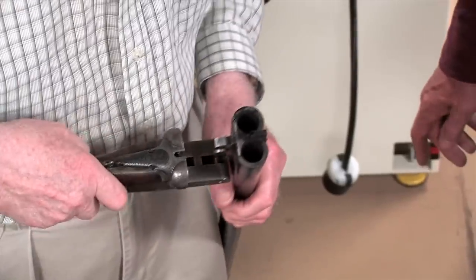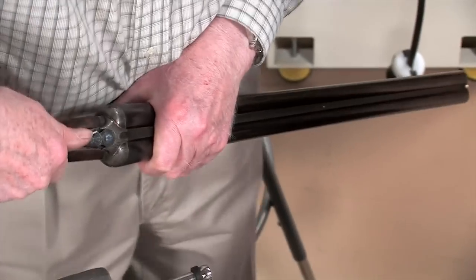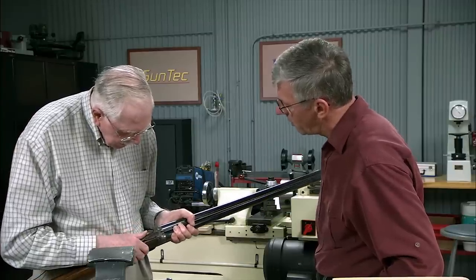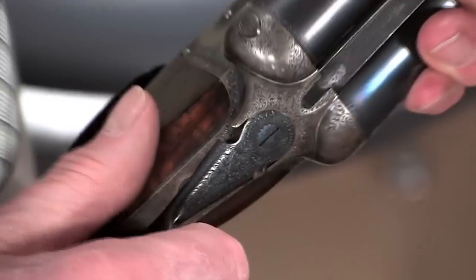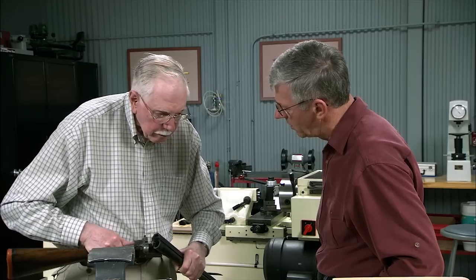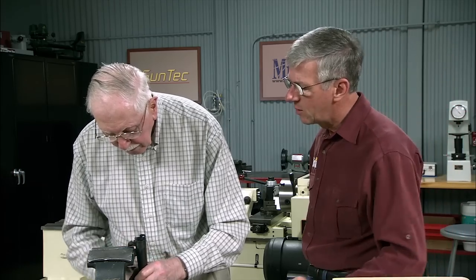Now if you put it together, the top lever is now what we call right of center — well, it's kind of center but you see you've got to pull it that last bit. The customer — I could tighten that even more. It'll stand it — so you're going to tighten it just a little bit more to get a little bit more bite.